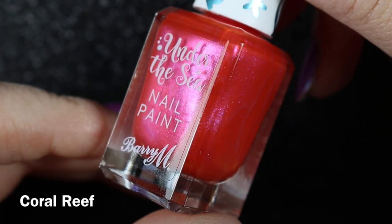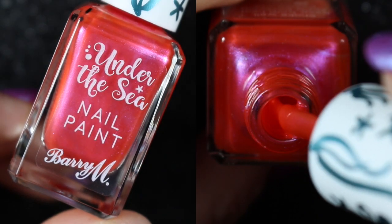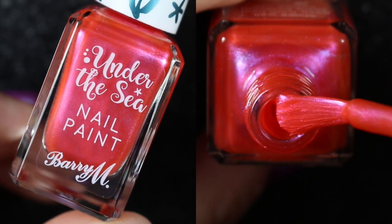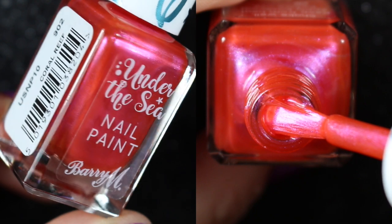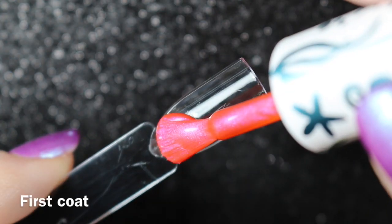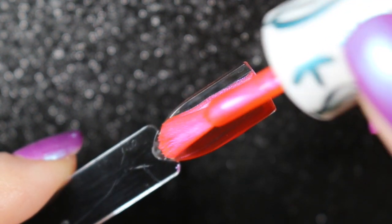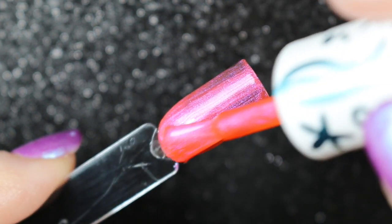This one is Coral Reef, and it is a pinky coral shade, more leaning on the pink side than the coral, and it does have a pink shimmer to it. On the swatch stick I've done three coats, and on my nails I also found that three coats was enough to become opaque.